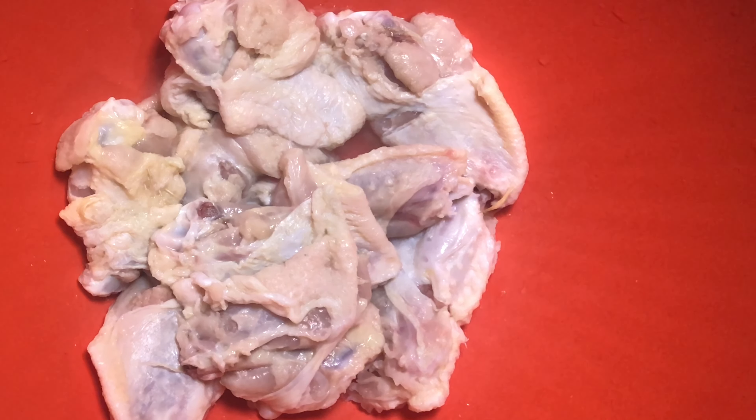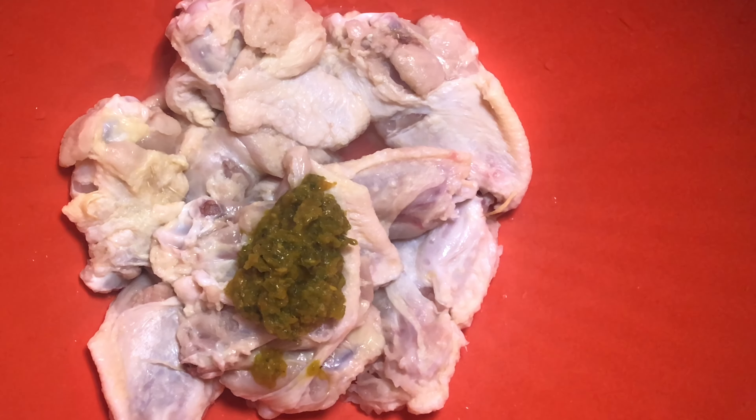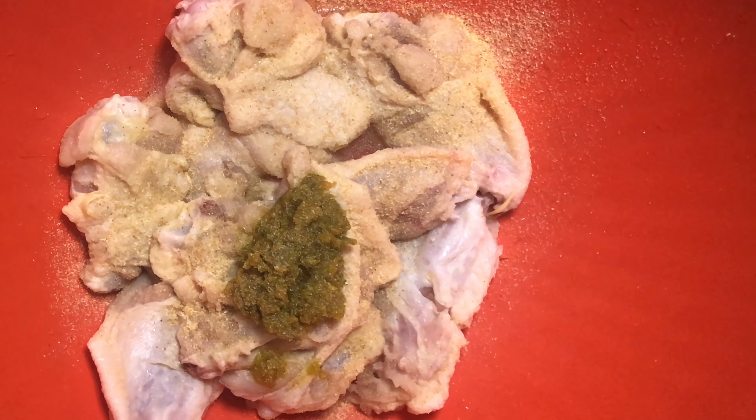So to my chicken wings I'm going to add some of my Haitian epis — you already know, I'm Haitian, so I add my epis to almost everything I make. Now I'm going to add some garlic powder and as you can see I'm not measuring it, and I don't have much so I'm adding just a few.